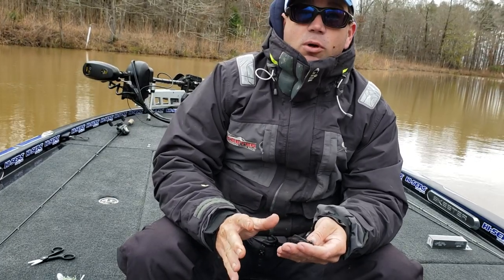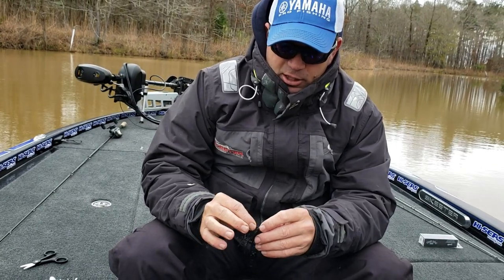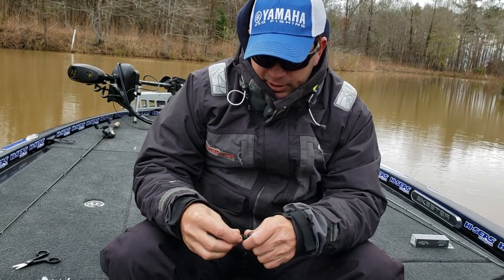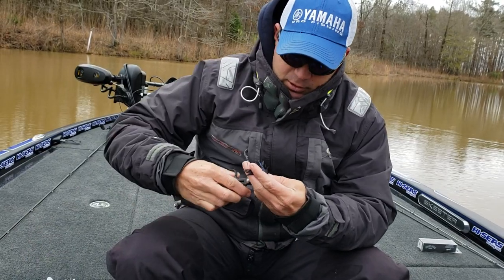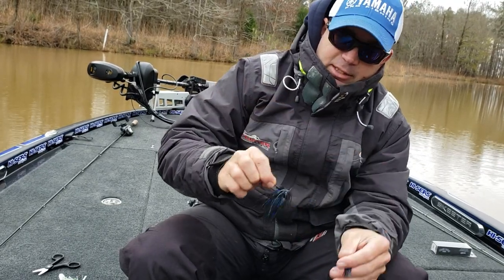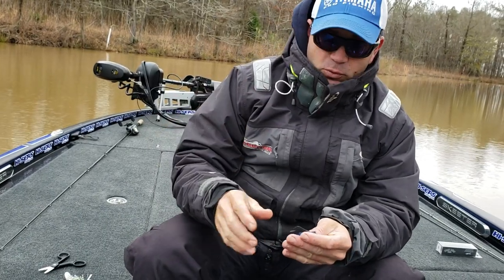Occasionally if I'm fishing in real clear water, I will cut some of the skirt out. If I'm going to cut some of the skirt out, I always cut it out on the underneath side. It's a pretty simple process — I just fold the skirt forward. A lot of guys do this and you can thin your skirt out a little bit. You don't want to pull it out; you want to leave about 3/8 to a half inch so that it stays locked into the band. That'll just thin the skirt up so it makes a more transparent profile as you're riding it through the water.